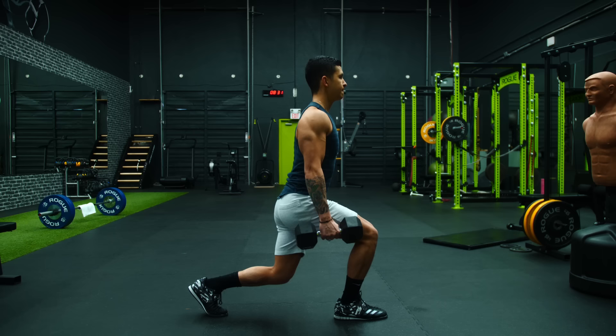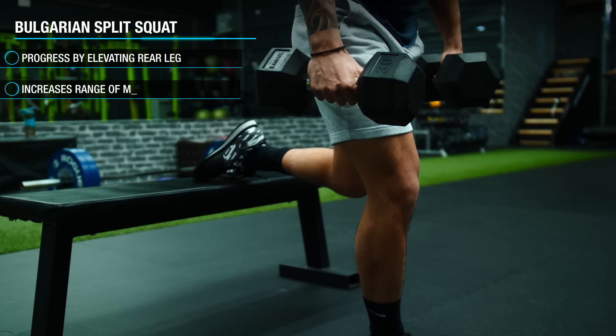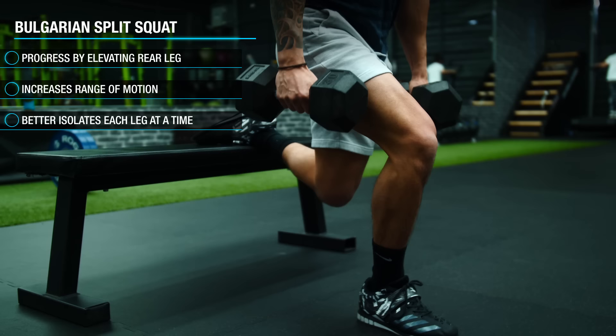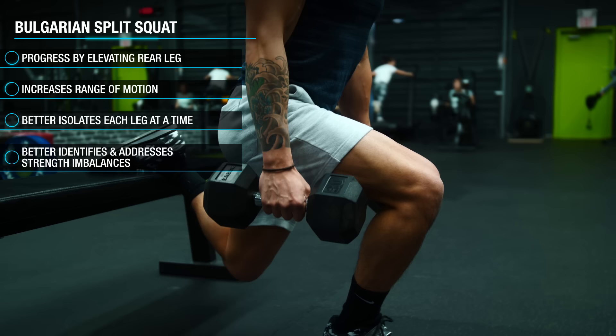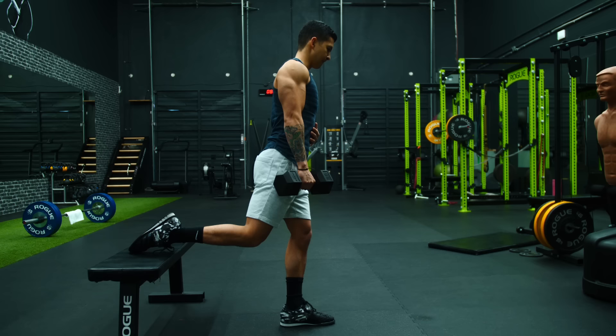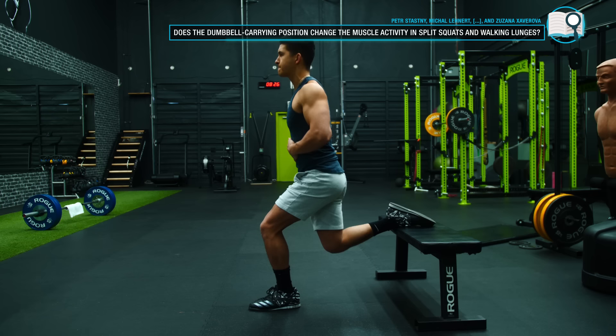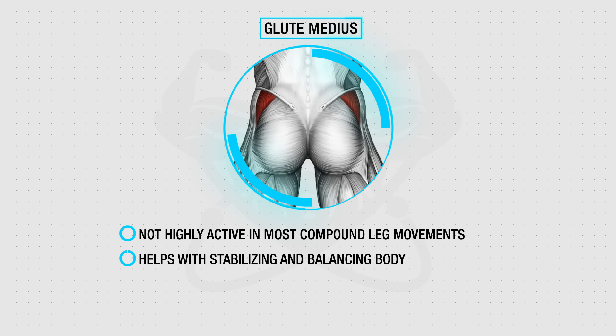Once your balance improves, rather than progressing to walking lunges, progress to the Bulgarian split squat where you elevate your rear leg. This is arguably the better progression since it increases your range of motion, enables you to better load and isolate your front leg by minimizing the contribution of your back leg, and helps you identify and address any strength differences between your two legs. Once comfortable with this variation, I'd recommend progressing further by performing half your sets with the contralateral Bulgarian split squat — holding one dumbbell on the opposite hand from your front leg. This dumbbell carrying position has been shown in a 2015 analysis to significantly boost involvement of the glute medius since it has to help stabilize the body by counteracting the weight on the opposing side — beneficial since this muscle is neglected in virtually all compound leg movements, yet plays a very important role in stabilization, balance, and preventing and reducing knee pain.